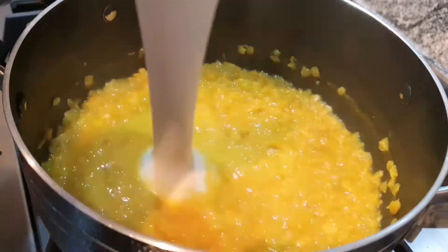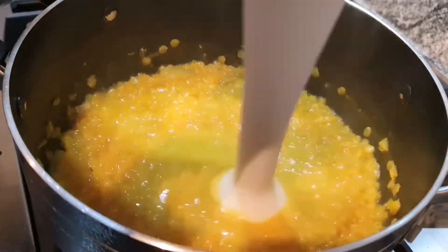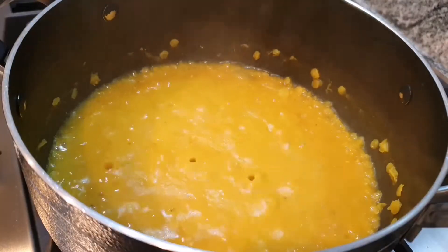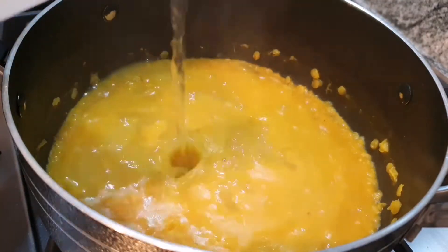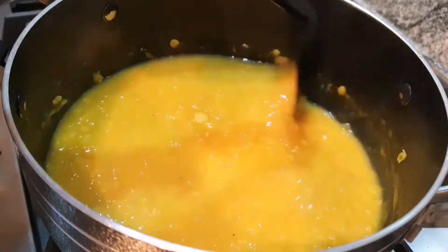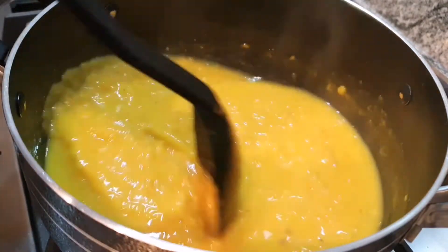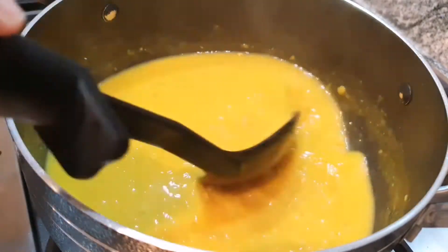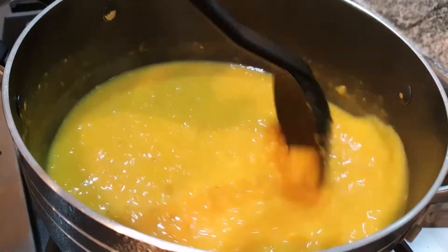If you do go in with the hand blender, sometimes what can happen is all the red lentils just go to the bottom and the water goes to the top. So what you can do is add a bit more water and give it a good stir and let it boil all together again. Remember soup does thicken up once it's cooled down, so remember that when adding water — you don't want it to be so thick the following day.